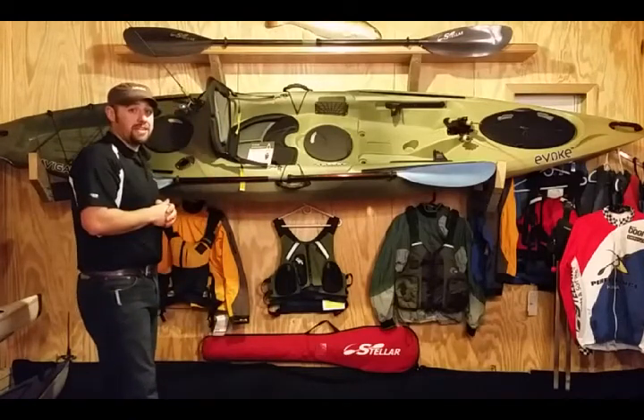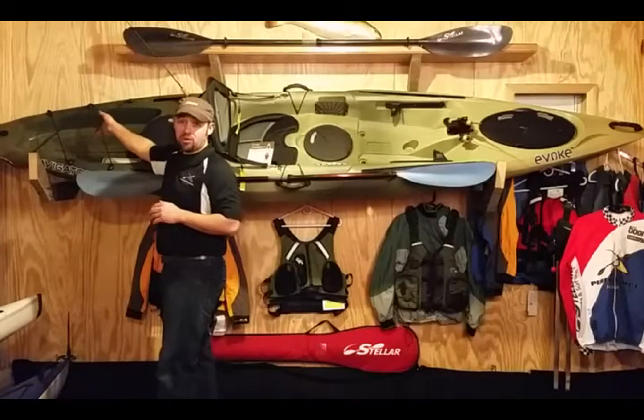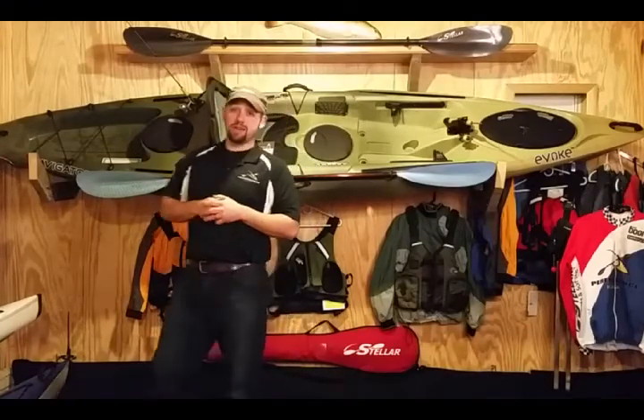Super comfortable seat to help you stay out on the water longer. In the back here you can put your tackle box — there are bungee cords to keep it strapped down. You also have a drain plug in the back just in case you get water in it; you can drain it all by yourself.